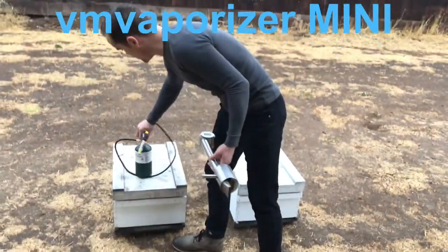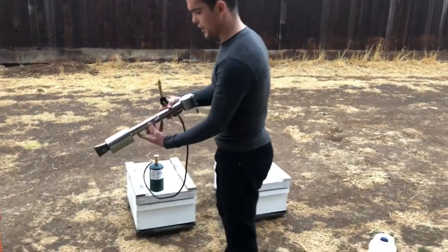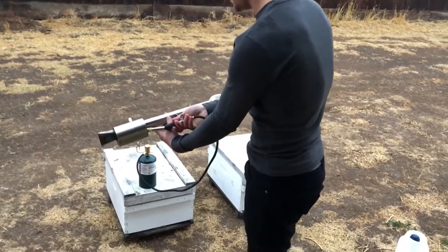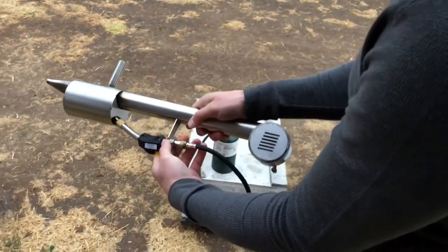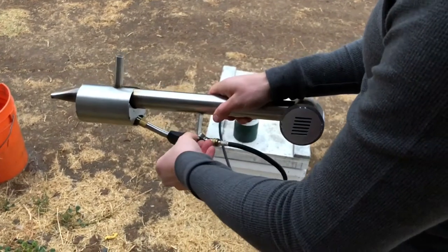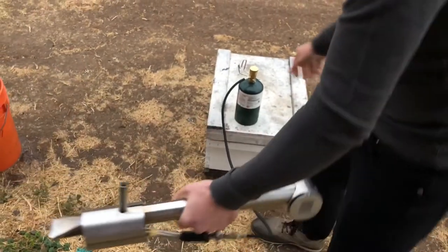It's basically going to come with this propane torch and the way you do it is you want to put the torch into here, into the slot where it goes in. Then you're going to twist it up and use the hose clamp to secure it in place. Once it's secure in place, you're ready to go.